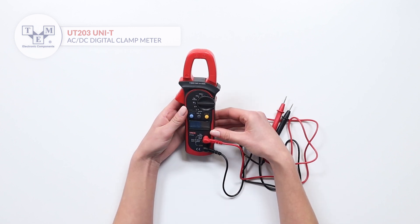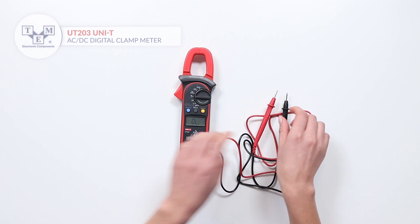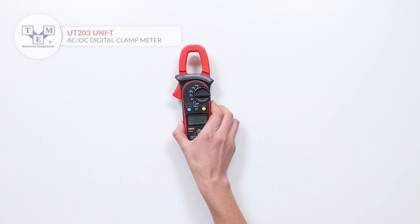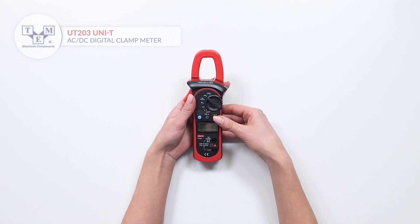The UT203 can also measure resistance and frequency and perform diode and continuity tests. Other functions such as overflow indication, polarization indicator, and auto-ranging are included.